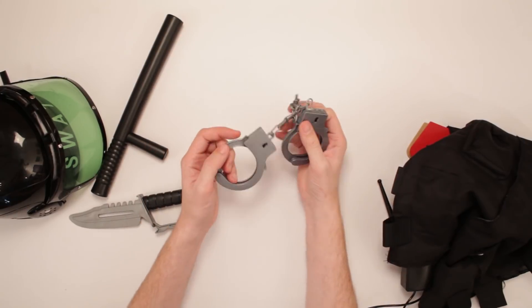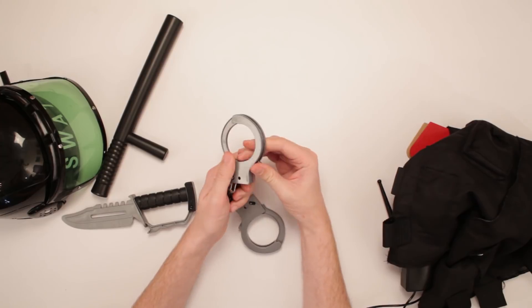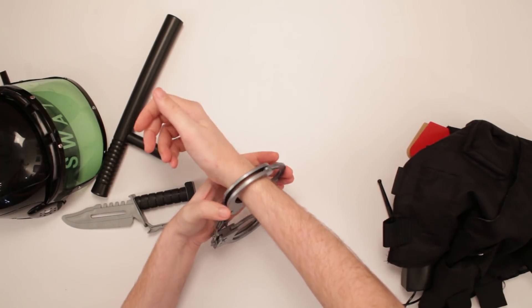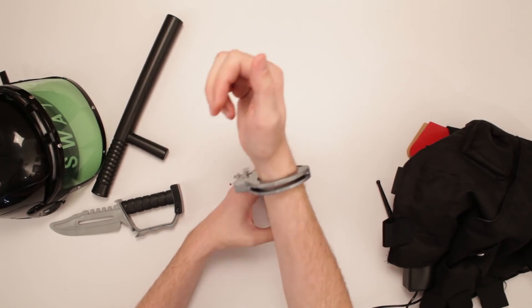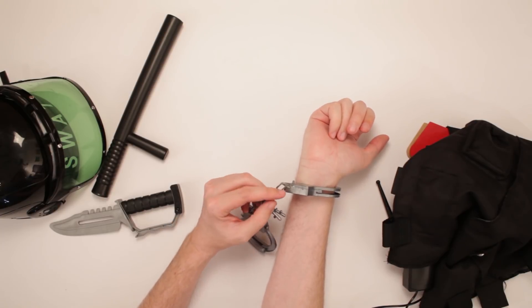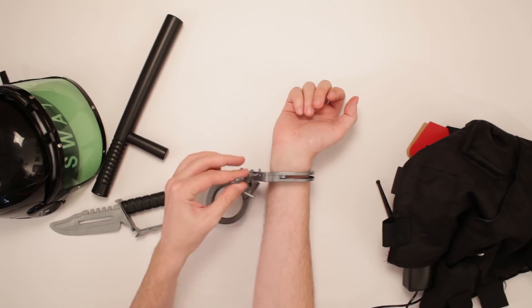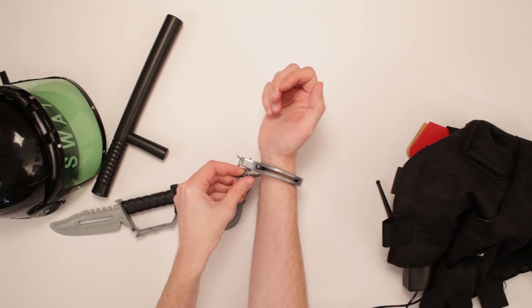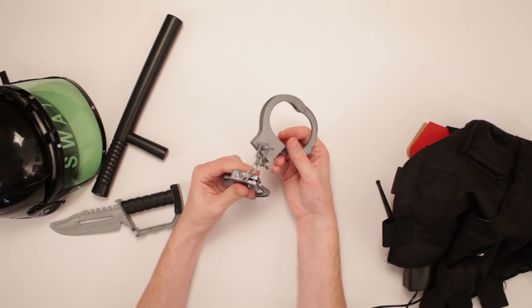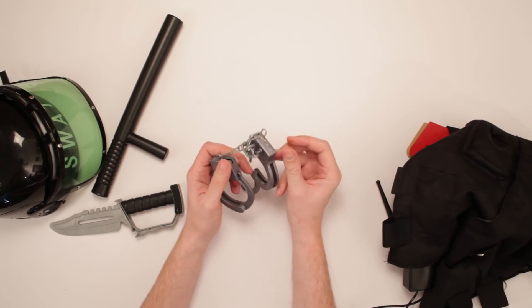We got handcuffs, with keys! Always like it when it comes with keys. Let's see how these handcuffs work. Pretty sturdy plastic on these things, not gonna lie. A lot of glue on this thing — this is about to snap off there. Let's see if I can free myself with the keys. Yeah! Other than these things gonna break apart, because this has been glued on like 19 times right here, these are okay!